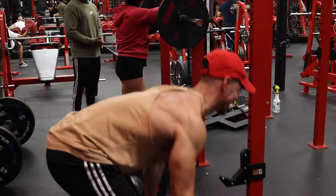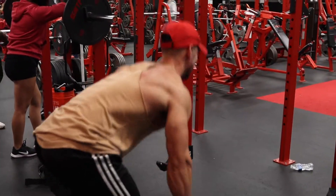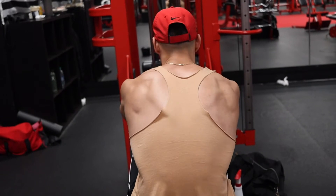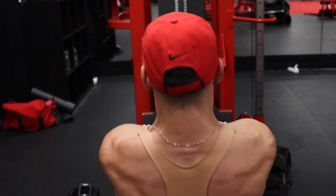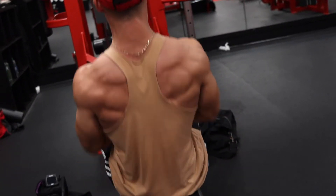Some days you got to go for that heavy weight, some days you got to go for contractions. A guy left a comment on my last video saying the form is pretty shitty. I just said in the description it's not always about the contraction — some days you want contractions, other days move that heavy ass weight because the back can take a lot.